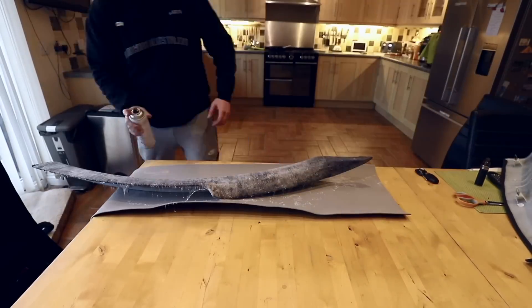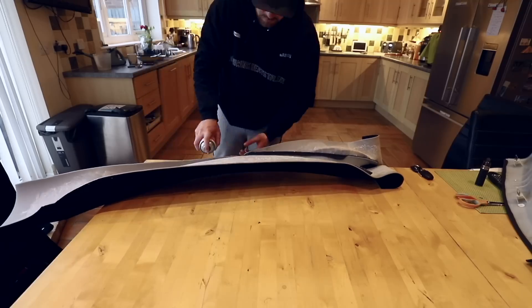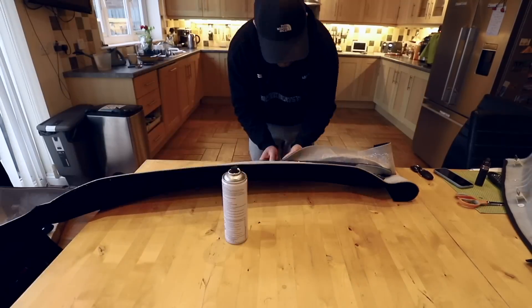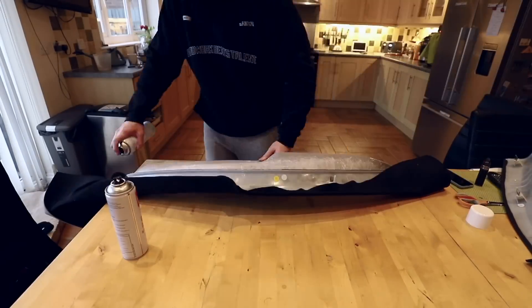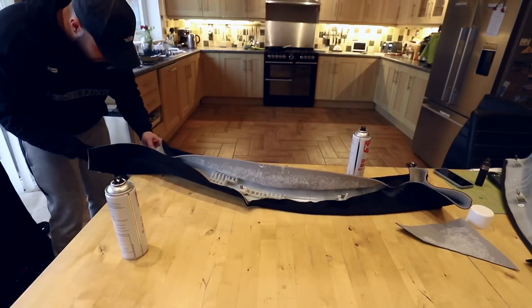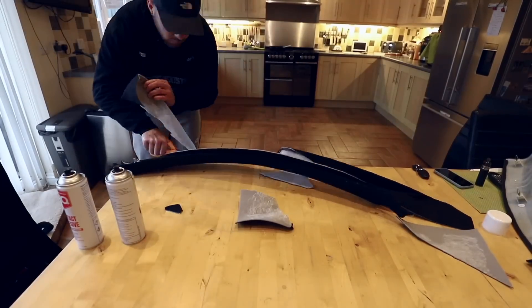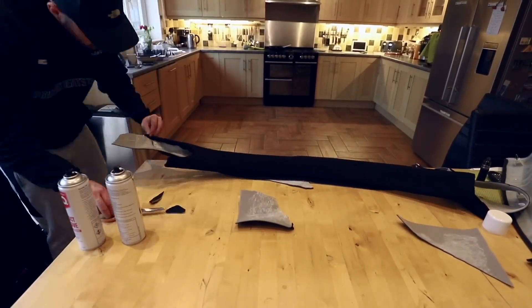I thought I may as well also do the A-pillar trims. These are a little bit trickier in terms of getting the material on and stretched around the corners, but obviously with it being a smaller surface area it didn't take as long as a headliner. This is just one of those details that makes the inside of a car so much more unique and just a little bit more luxurious, and it's well worth doing, especially if you've already got them off.